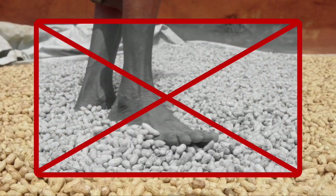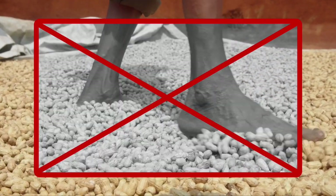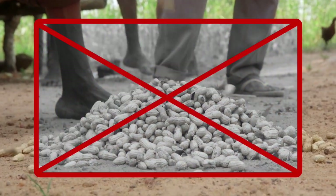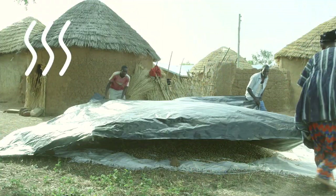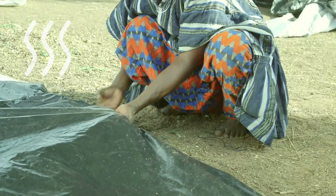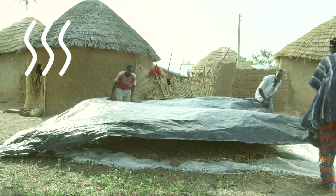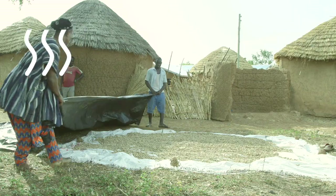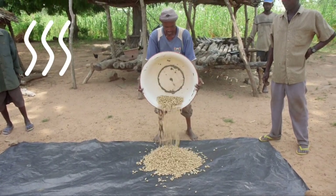Do not walk on the pods, as this would cause them to break and allow mold to reach the nuts. As much as possible, avoid heaping the groundnuts while they dry. If it rains, cover the groundnuts or move them to shelter. Immediately after the rain stops, take off any cover you have placed over them or return them to the tarps or rooftops and spread them out to dry again.